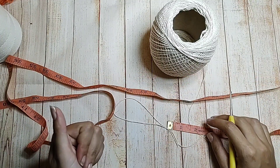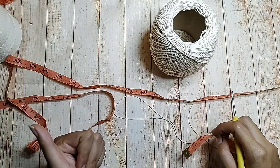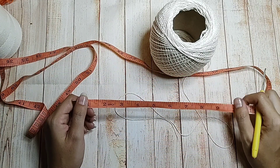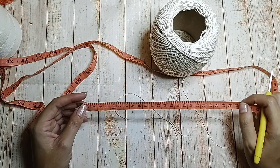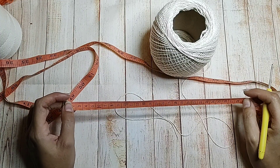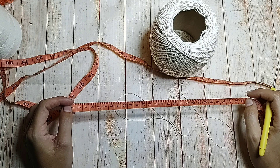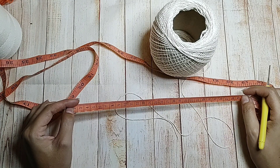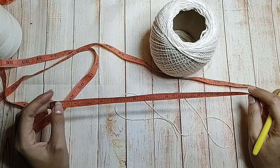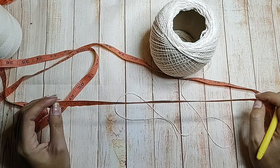Um pouquinho antes do vídeo iniciar, vocês viram também que tem uma tabelinha que eu deixo pra vocês — uma tabela padrão que eu tirei do Google. Você vai tirar a circunferência do quadril. Eu vou trabalhar aqui 90cm, que está dentro da tabelinha, do P ou M. Porque eu não sigo tabela, eu vou pela medida mesmo do quadril.